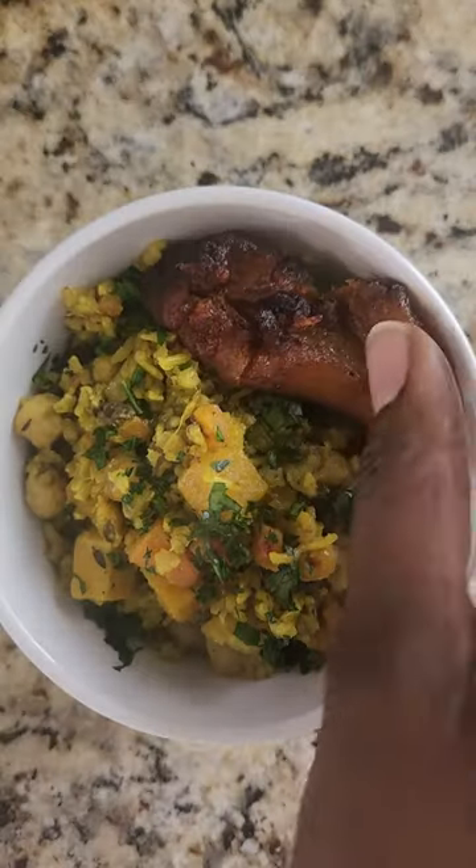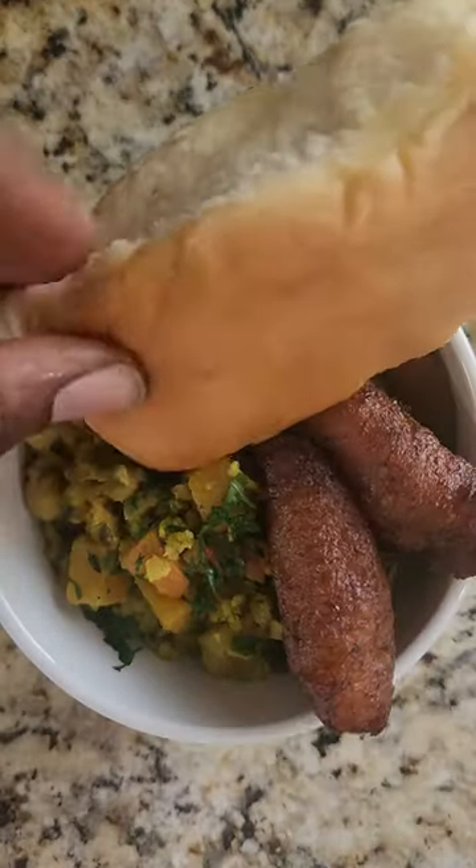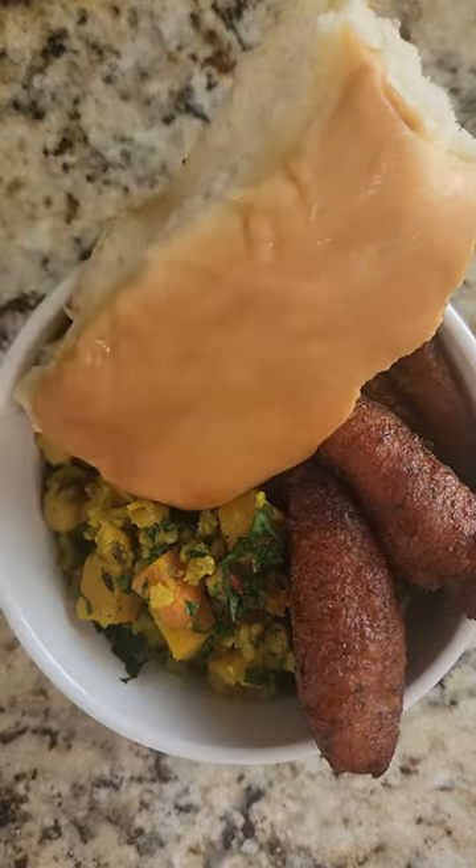Turn off the flame and let the heat retain and the pot cook the rice the rest of the way. Fluff and serve with fried plantain or cocoa bread.